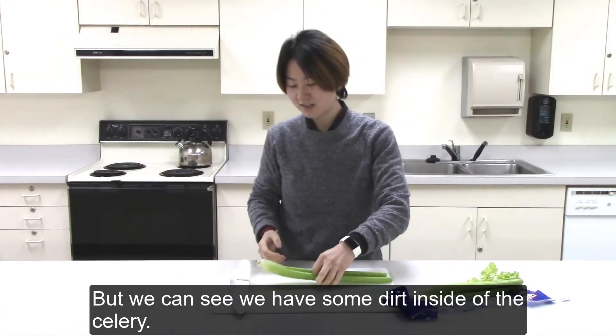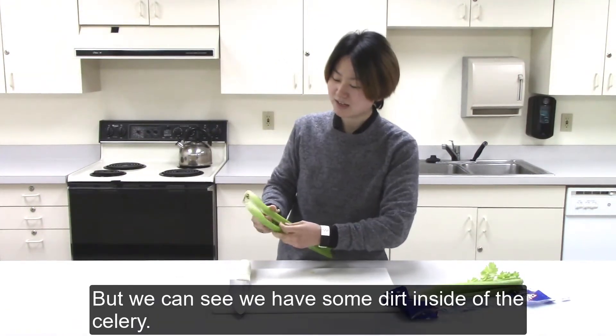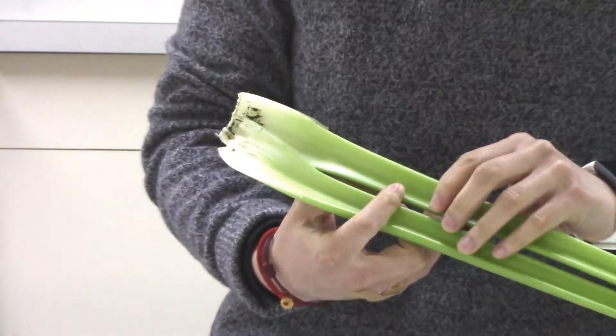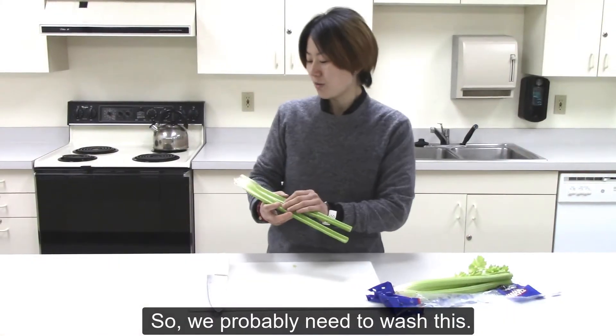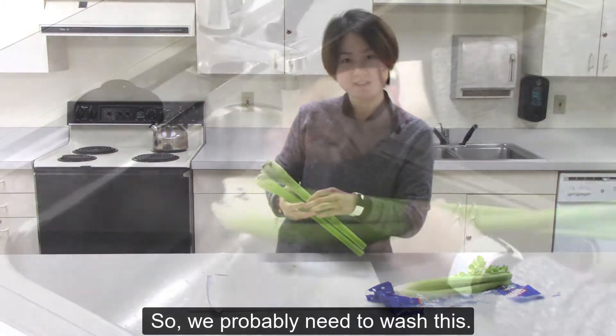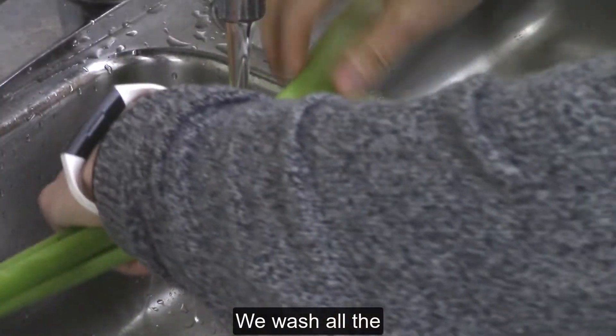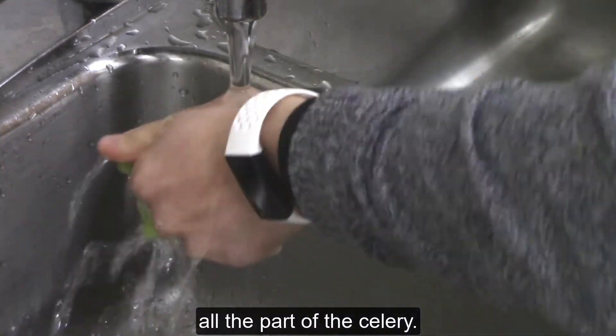We can see we have some dirt inside of the celery, so we probably need to wash this. We wash all the parts of the celery.